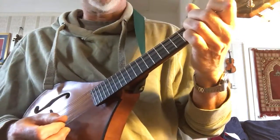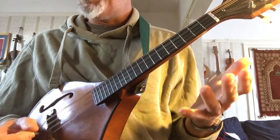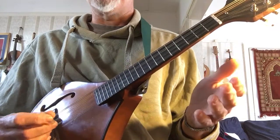So, Irish jigs. A jig is a six-beat tune. Most of the stuff that you hear on the radio in the charts is four beat — one, two, three, four in a bar. Jigs have got six notes in the bar.